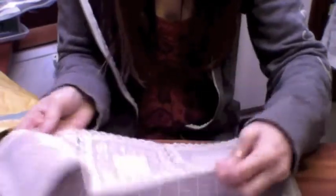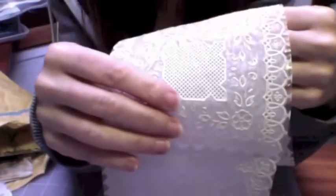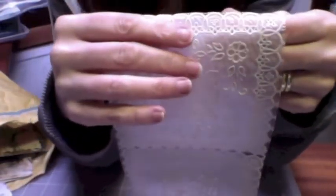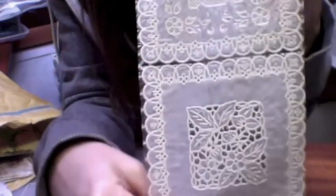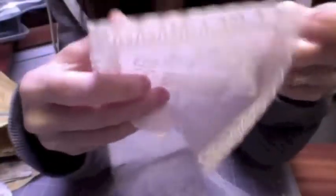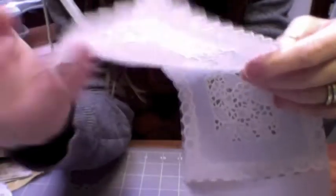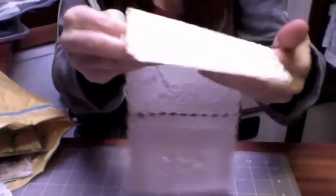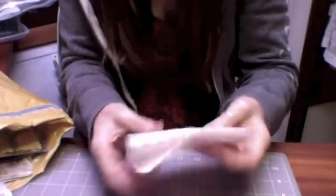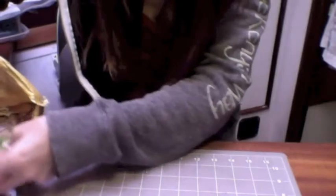Look at this — this must be like a plastic-covered lace, must be like a table setting or something. Wow, Josie — I have no idea what I'm doing with this but I will do something with it. It could end up on a card. I've never seen anything like it — get the old brain cells working!